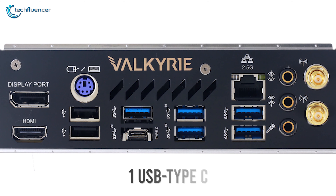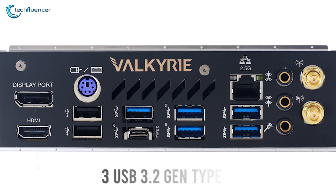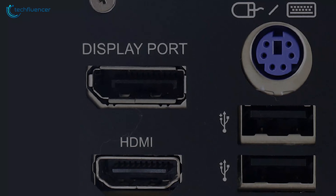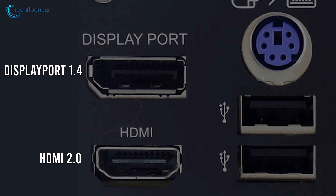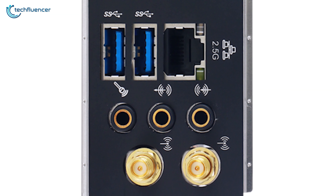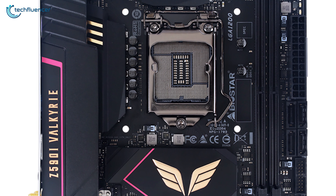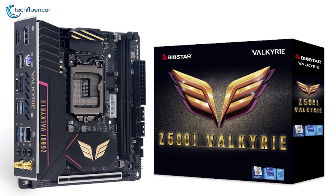Several USB connections are available on the I/O panel, including one USB Type-C, two USB 3.2 Gen 2, three USB 3.2 Gen 1 Type-A, and two USB 2.0 ports for your USB peripherals. Just beside that is a single DisplayPort 1.4 and HDMI 2.0 connection, accompanied by LAN and Wi-Fi antenna ports. If you are looking for a sleek-looking motherboard that doesn't compromise on performance, you should go for the Biostar Z590i Valkyrie.